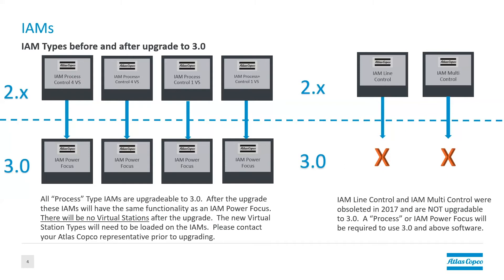When you upgrade to the 3.0 software, it will inherit the functionality of an IAM power focus, which is our new IAM going forward for the 3.x software. The IAM power focus is configurable however you like. When you upgrade from a process or a process plus type of IAM, it will become an IAM power focus and it will have no licenses on the IAM. So it's very important that before you do the upgrade, you coordinate with your Atlas Copco representative and make sure that Atlas Copco is able to provide you equivalent licenses for what you purchased on the 2.x IAM.